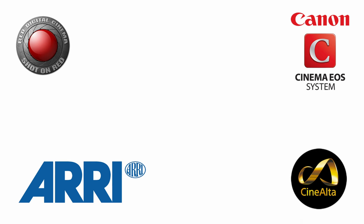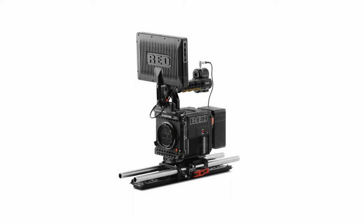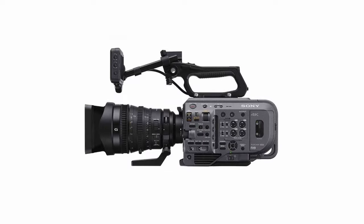A lot of camera manufacturers make a high-end cinema camera: the Arri Alexa LF, the Red Raptor Vista Vision, the Canon C500 Mark II, Sony Venice, and Sony FX9.